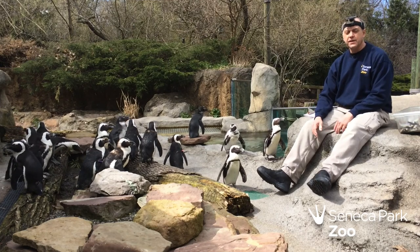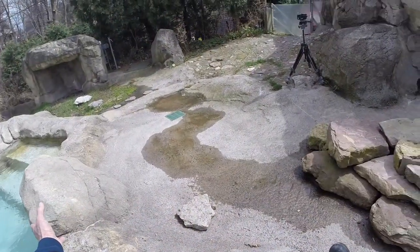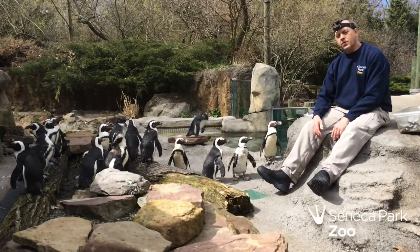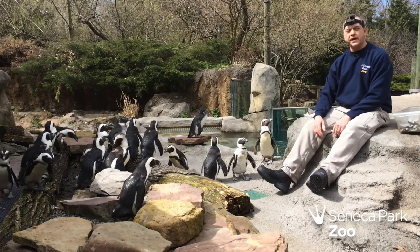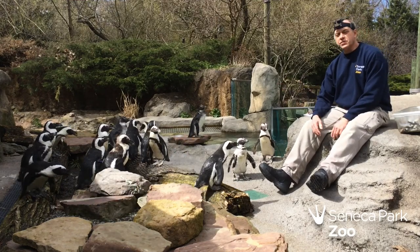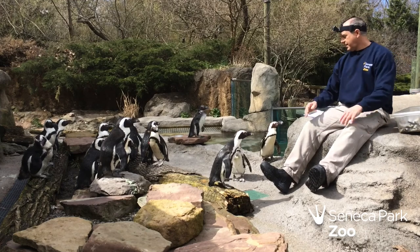If you ever come and visit us in the summertime for one of our penguin feeds, you'll notice there's usually someone sitting on the rock over here. We typically will have another keeper, intern, or volunteer who will record who eats what. While the zoo is closed right now we're working on a reduced staff, so I'm going to be doing everything myself — feeding and marking down.